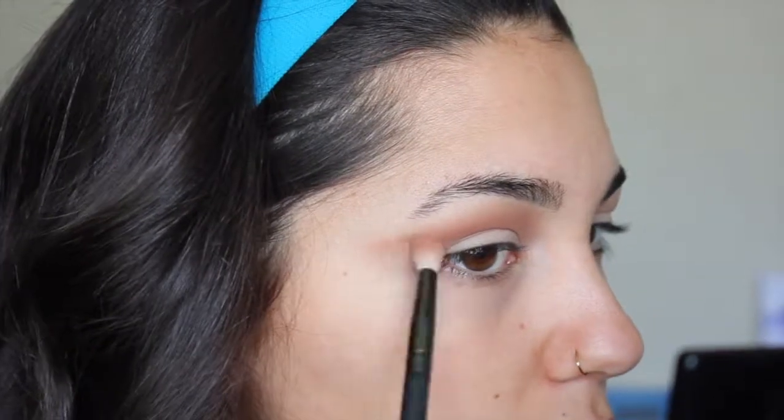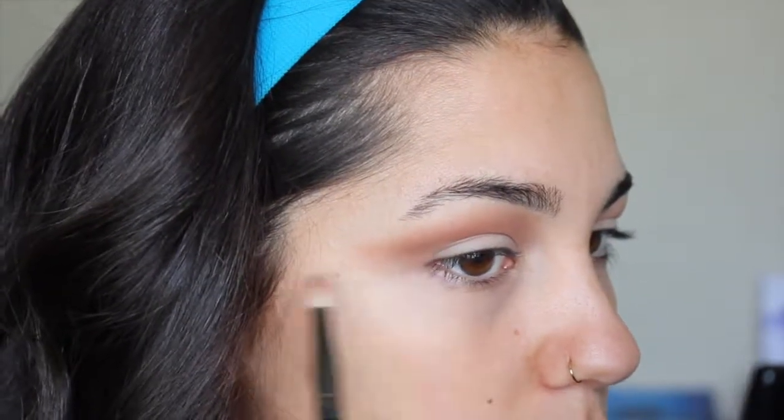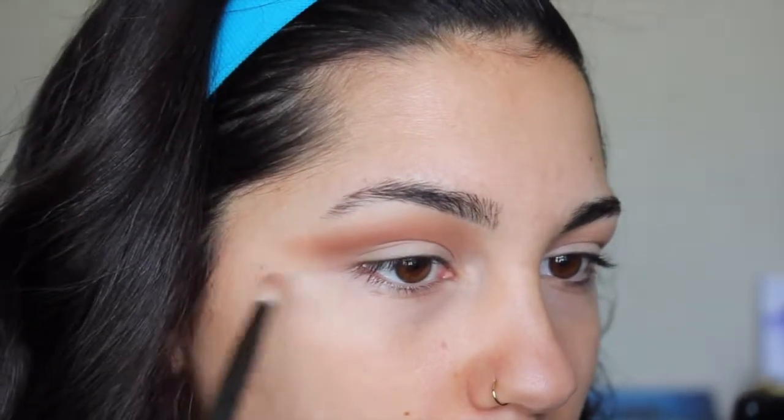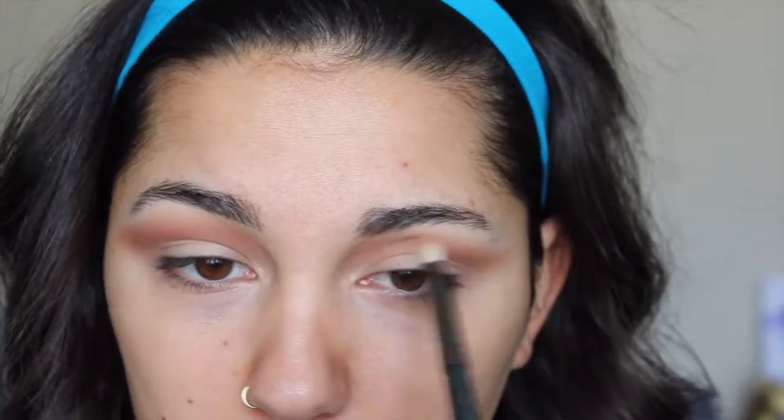Just really blending it in. It's a little patchy on the tail — that's mostly because I didn't put any concealer there so it's directly on my skin. But this blending is going really well. It's really mapping out the shape I want nicely — you can almost see where that cut crease is going to be placed.